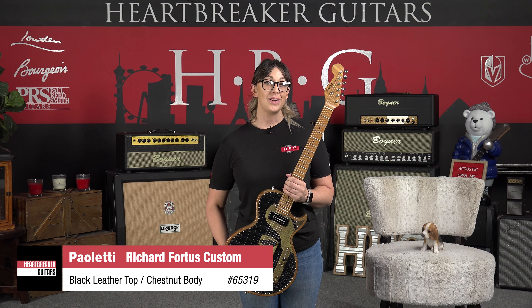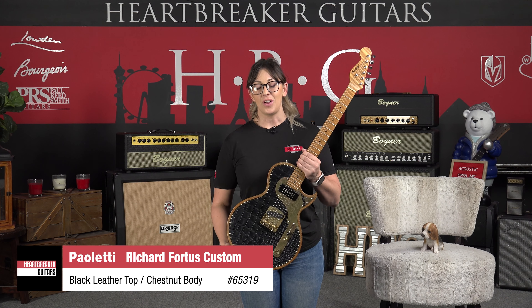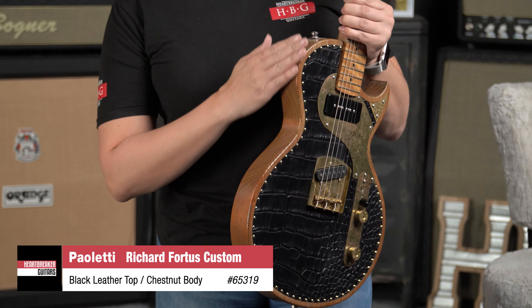Hey everybody, welcome back to Heartbreaker Guitars. My name is Carly and today I'm here to bring you the Paoletti Richard Fortas Custom. Let's talk about some of the cool features and specs on this guitar.